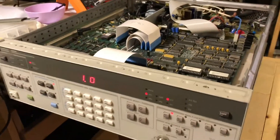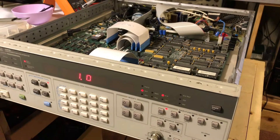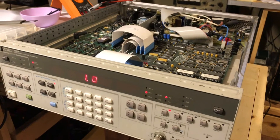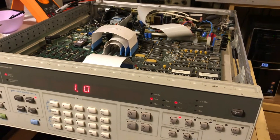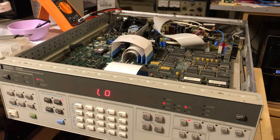Just a quick video — I thought this might be interesting to somebody working on something like this. You can see on my bench here is my HP 3325B synthesizer function generator, and the reason it's on my bench taken apart is because when I got it out this morning to do some testing, it was throwing a fail code.